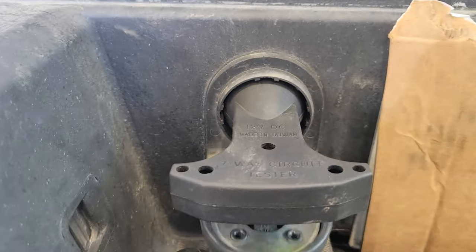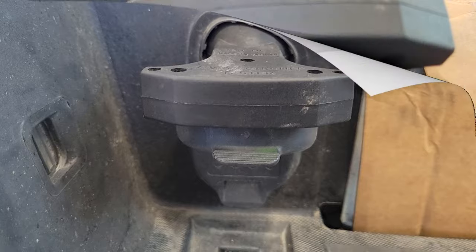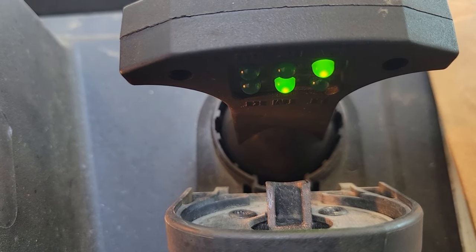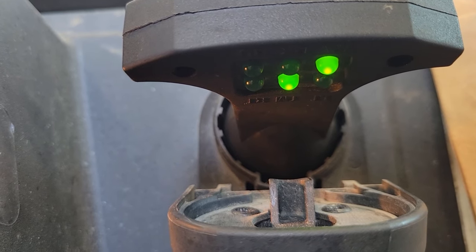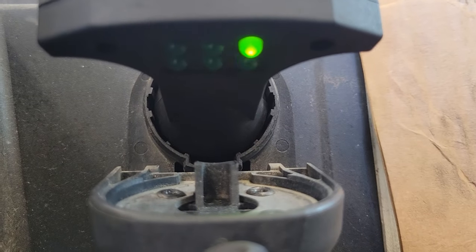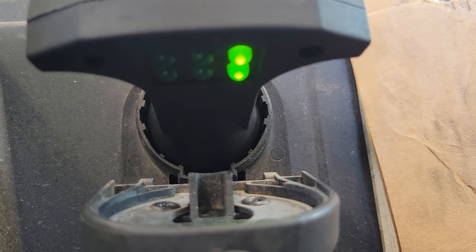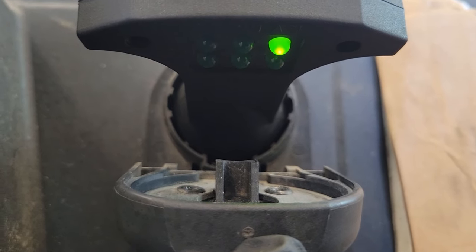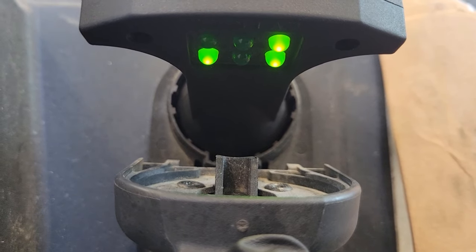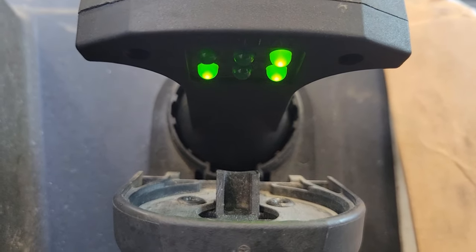Push it in till it seats to the bottom and start turning your lights on. Those two lights — the middle one is your headlights and the one on the right is your 12 volt, which would charge up your trailer battery for electric brakes. Let's check the turn signals — we've got 12 volt power, that's our left turn signal. Check the right and we've got right turn signal. Check the brake — we've got our 12 volt power and our brake.